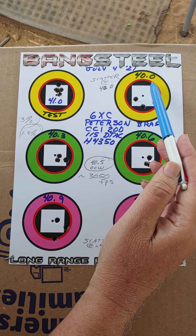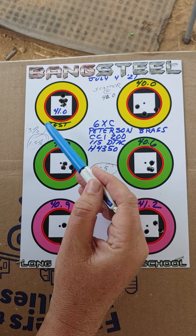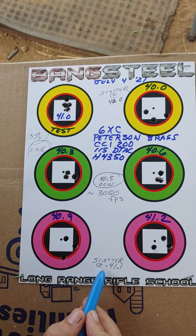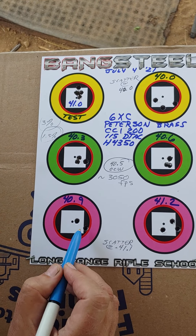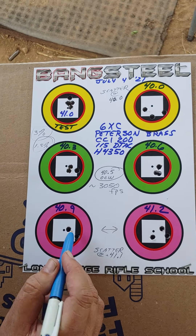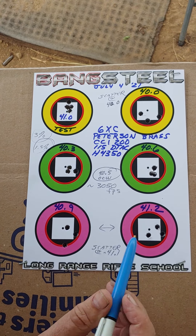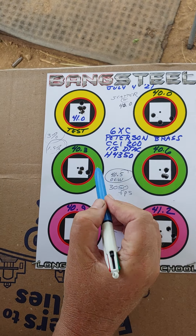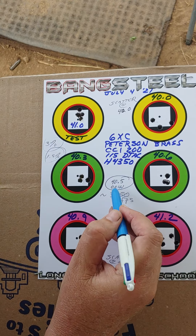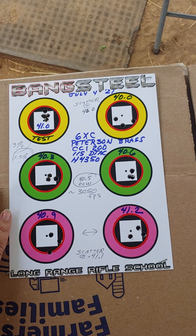So we're at a scatter node at the 40 grain area. The 3% rule means you're going to be on another scatter node at about 41.1 — right in between these two charges. Neither of these are grouping well, and we're glad to see that, because that makes us even more certain that the optimal charge weight for a 6XC in Peterson brass, CCI 200, 115 DTAC, H4350 is 40.5 grains. That's what our friend is going to load.